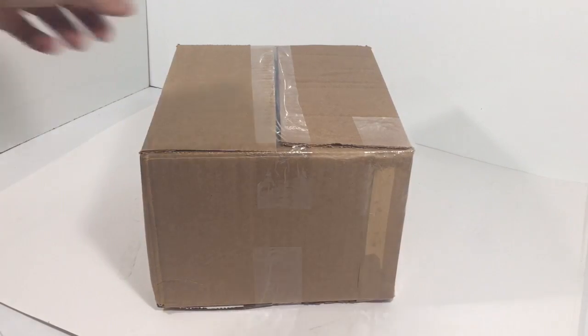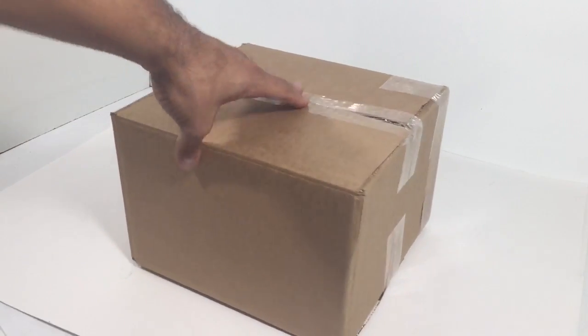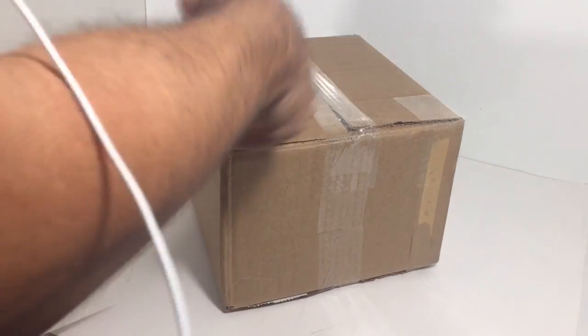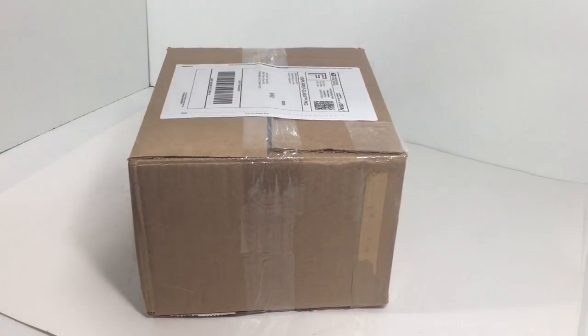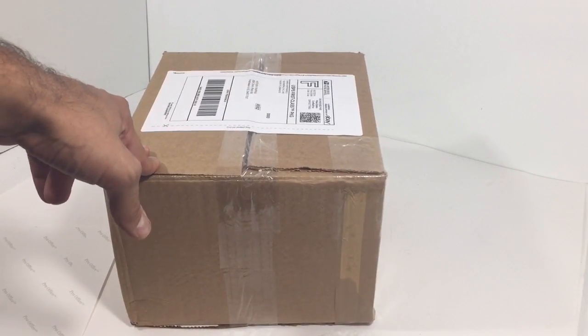Box is done — look how good that looks! The hat is going to arrive straight. They could put any box on top of this and the hat will be fine. The customer is going to be super happy. I add another piece of tape just in case, and score it so when he cuts it open it'll break the seal cleanly.